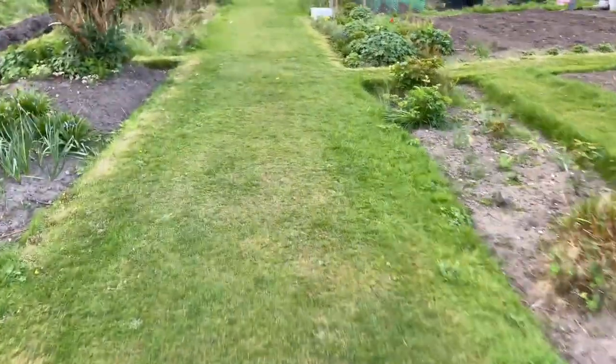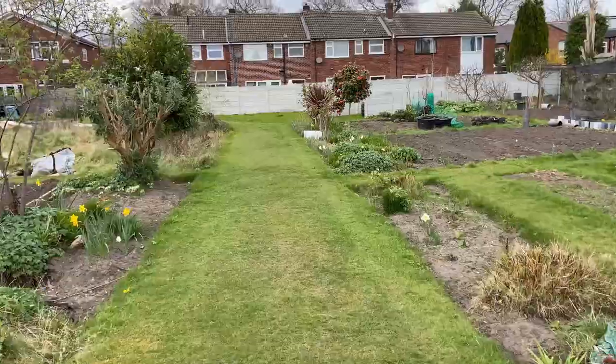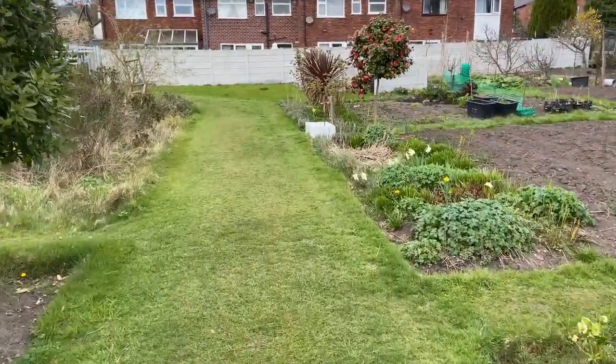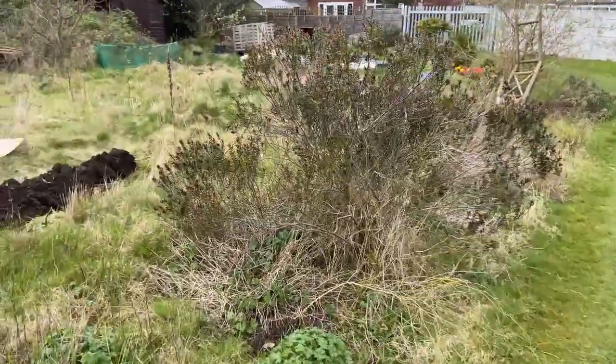We've been doing some serious digging. We've cleared a bit of ground and we've got a few projects going as to how to clear some of the grass and the weeds. Let's go and have a look and see what we've been doing.